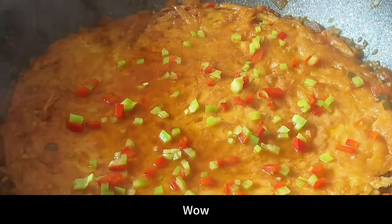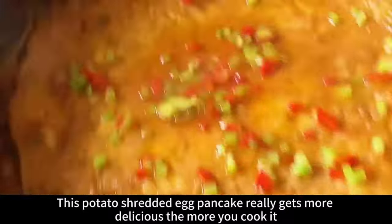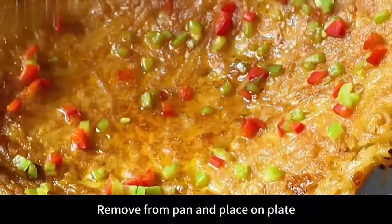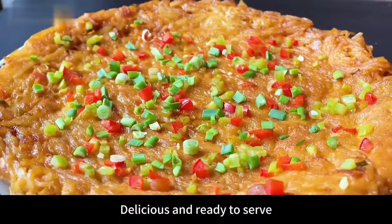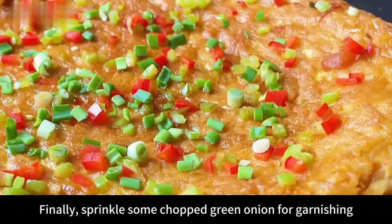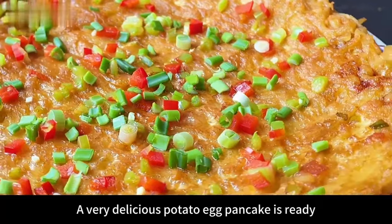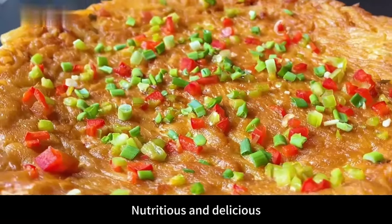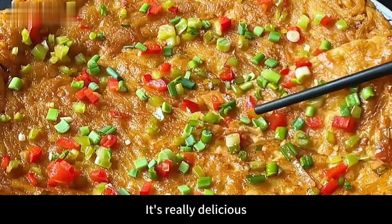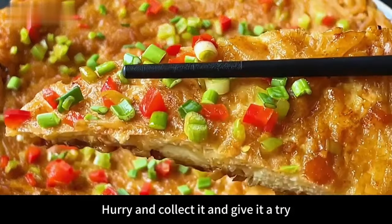Time's up! This potato shredded egg pancake gets more delicious the more you cook it. Turn off the heat, remove from pan and plate it. Sprinkle some chopped green onion for garnish. A very delicious potato egg pancake is ready — nutritious and delicious, with the pancake having absorbed enough tomato juice. If you like it, collect it and give it a try!